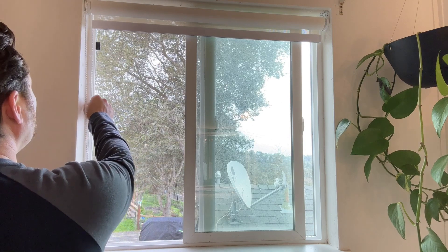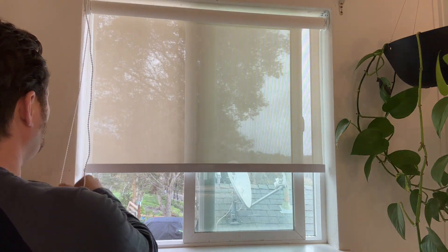You want a little privacy — taking a shower, whatever. We have this in our master bathroom. Pull it down.